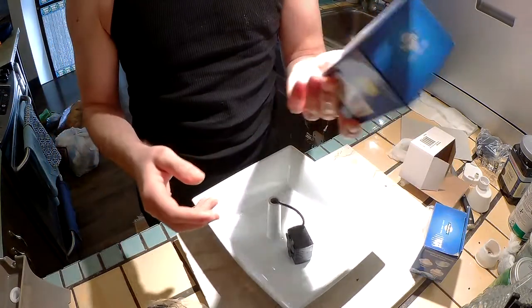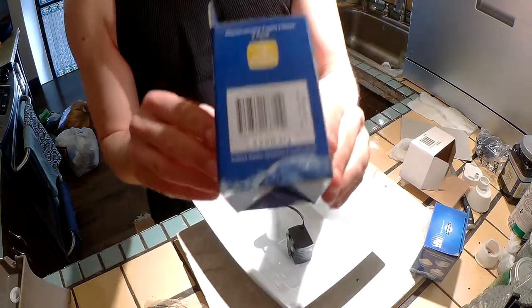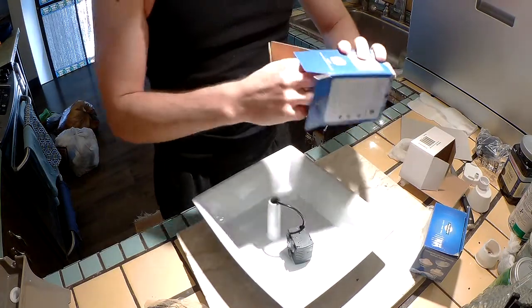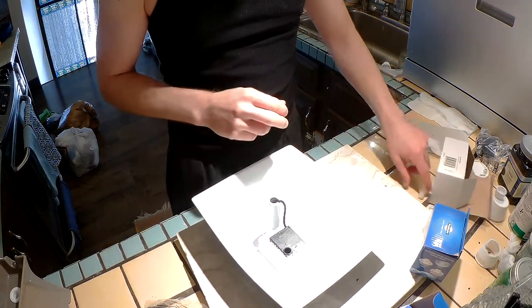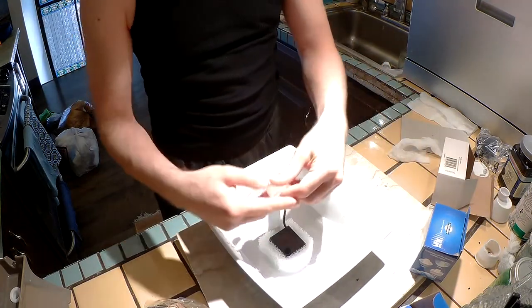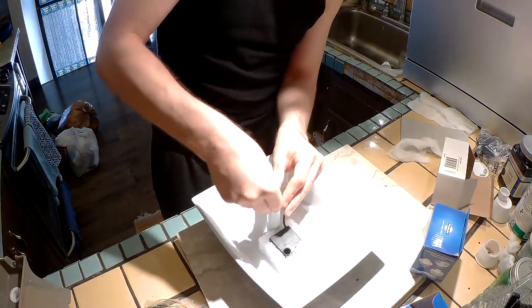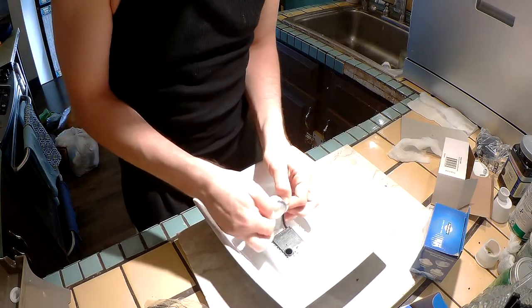Now would probably be a good time for the sponges. This is directly from PetSafe — here's the part number on it, about $5. I'm going to put the rubber stopper back in. You can see it has a notch here — that's for the cable. Pull it back over the cable.